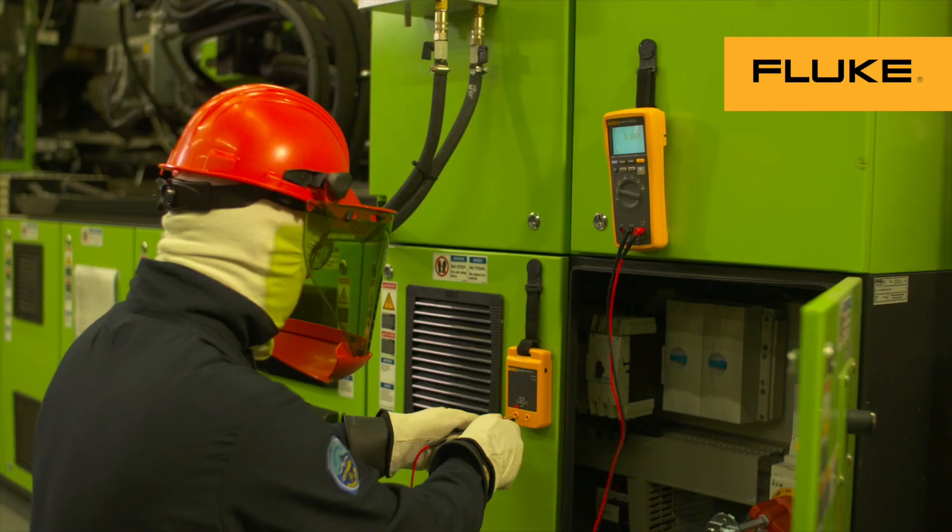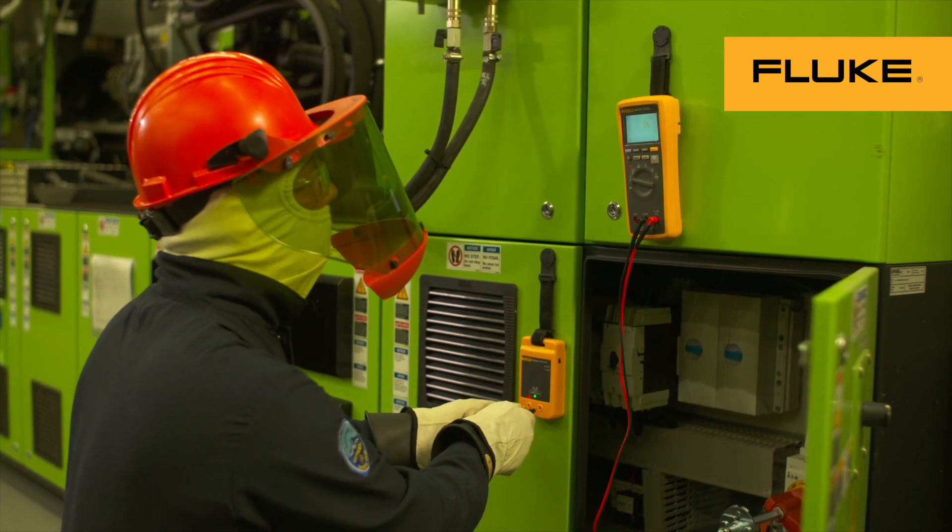And don't forget to check your meter with a Live-Dead-Live test, because you are the most important asset on the job.